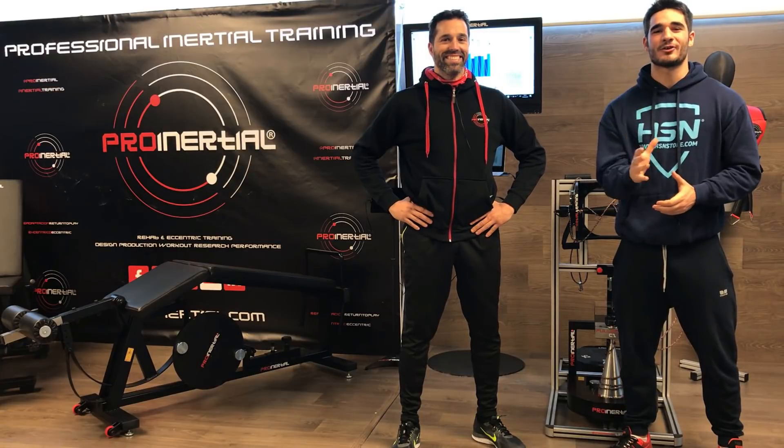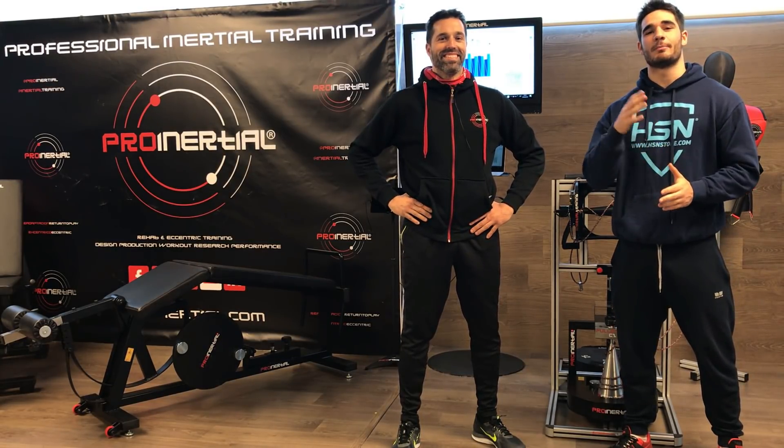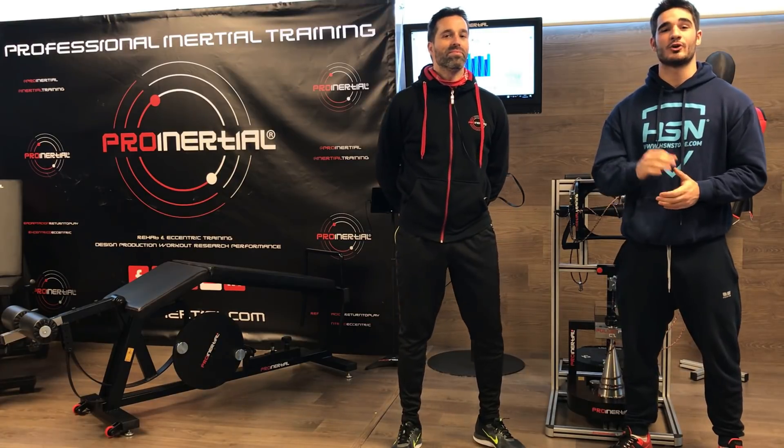Muy buenas a todos, ¿qué tal chicos? Bienvenidos al canal de Power Explosive Team. Hoy estamos aquí en la casa de los fundadores de Pro Inercial, una empresa que lleva vinculada al entrenamiento inercial desde el año 2000 y fabricando sus propios productos desde el año 2006.